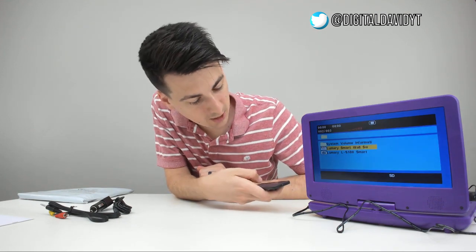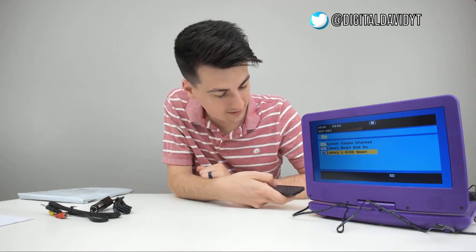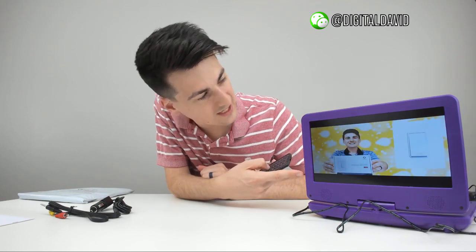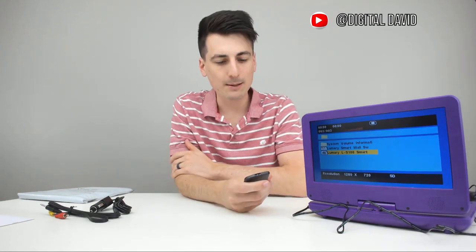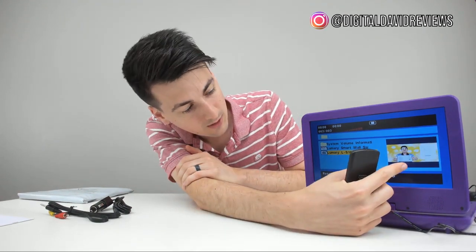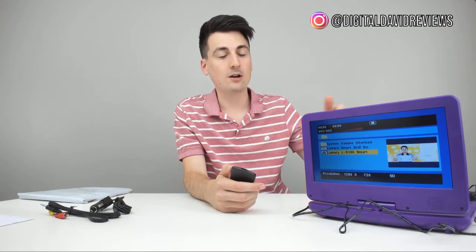Now we can go back and look at the JPEG — it's decoding it right there, and there's the image. That's really cool that you're able to see it on screen, and you get a nice preview as well. So that's really neat — now let's go ahead and play a DVD.